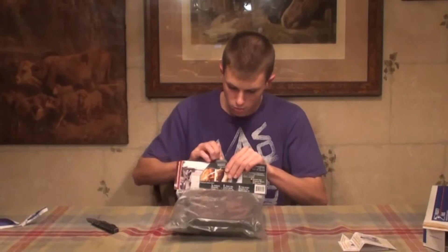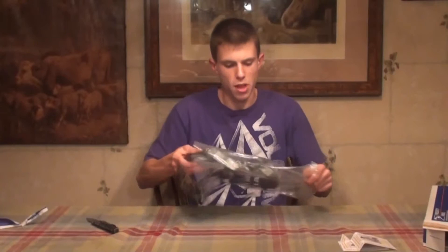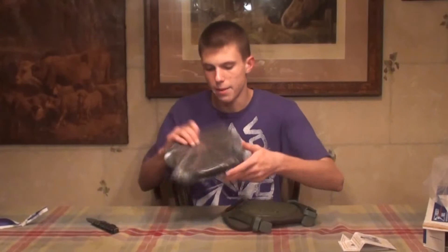I requested them in olive drab — that's what all my kits are — but they're also available in ACU, desert tan, and black. As mentioned, they do also stock elbow pads.